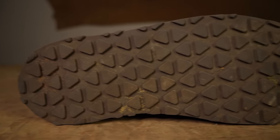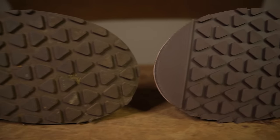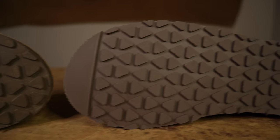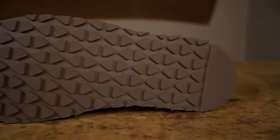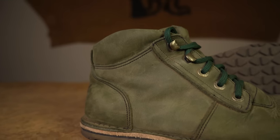Myself and Western hopped on a call, and at the end of it we decided we really love this tread pattern for its grip and functionality, but all we needed to do was add a subtle change to the toe area and heel so that the boots look a lot neater and wear a lot better with time. You're probably wondering why there's an olive green pair in front of me now.